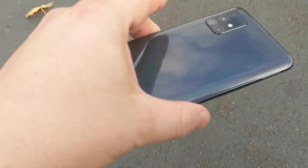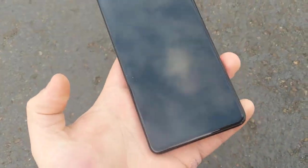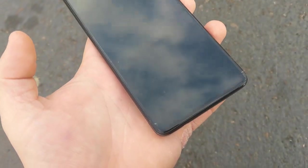Let's go 2 feet now. Still fine. Let's go 3 feet now. Let's see if it damaged. There's a little ding on the side, but nothing too bad.